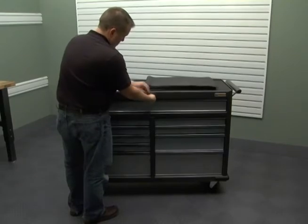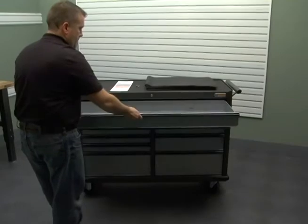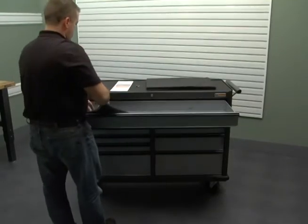Using the key, unlock the drawers. Install the drawer liners to avoid scratching or damaging the drawers.